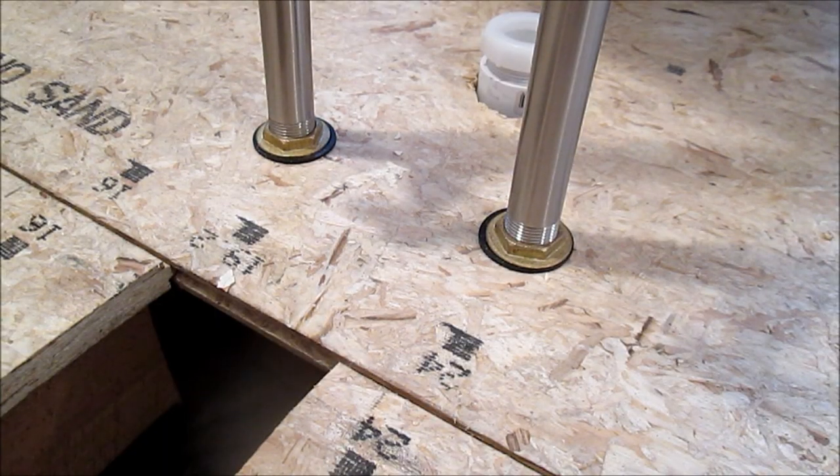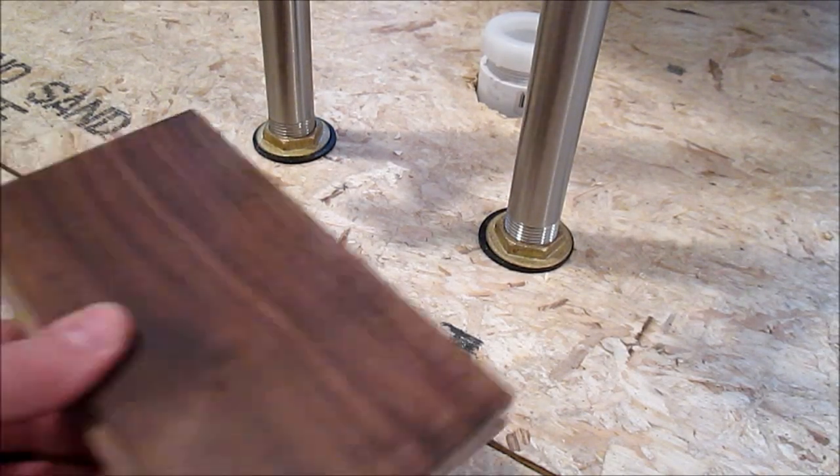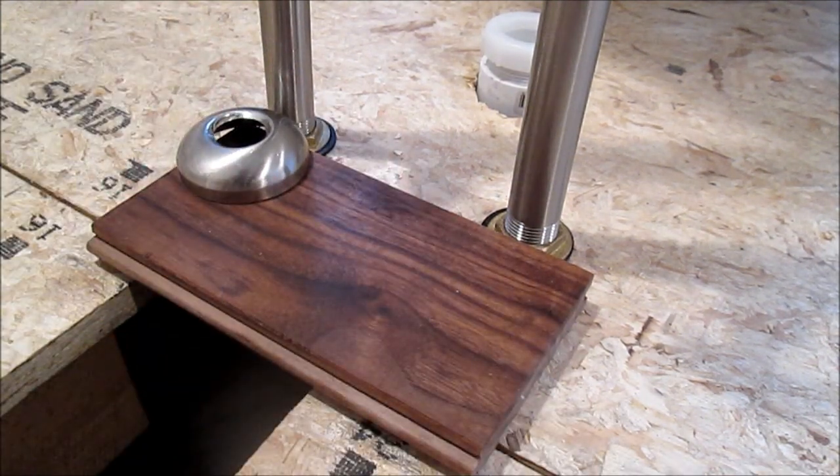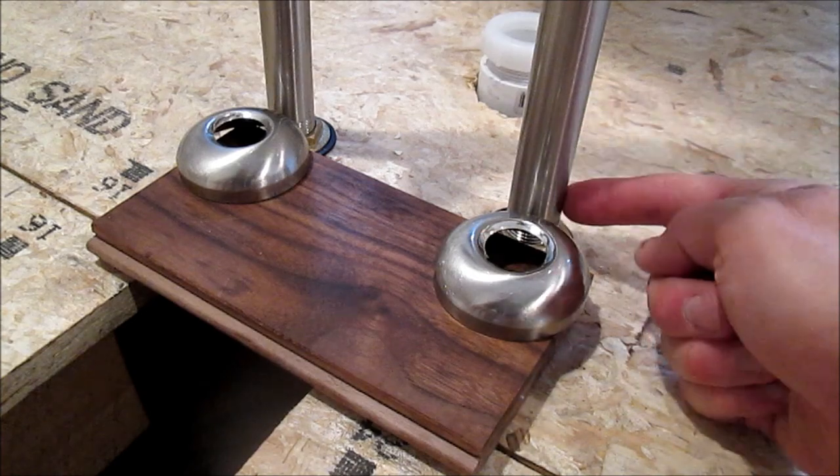This is what the supply lines look like installed. Later I'll put in a finished floor, and finally these trim rings will slide down over the top of these pipes.